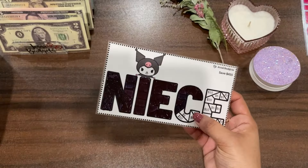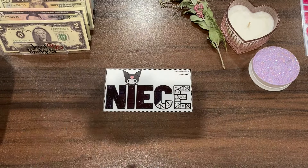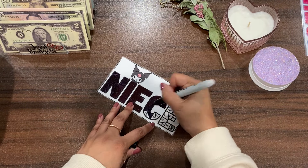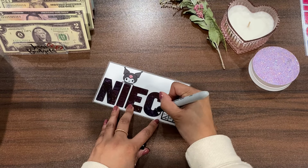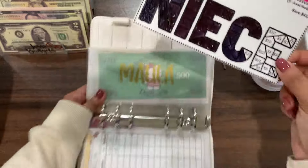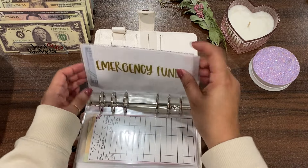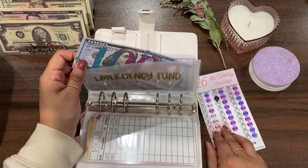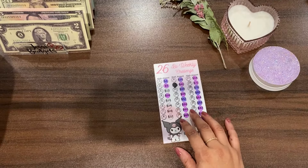Let's go ahead and color the same puzzle pieces for her as well — I always like to keep it even. This will also go to the side to dry since these are laminated; I don't want them messing up my envelopes, so we'll keep those two on the side. Next is my emergency fund — today I have $205 that I'm going to be contributing towards it.